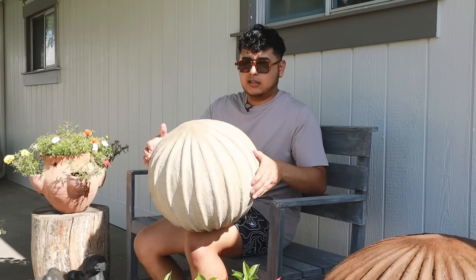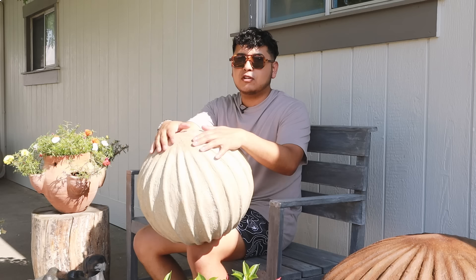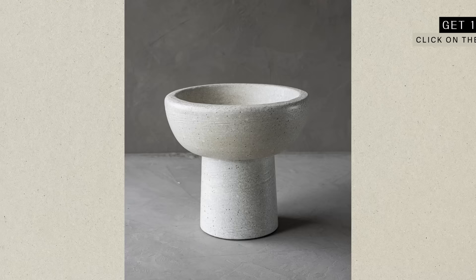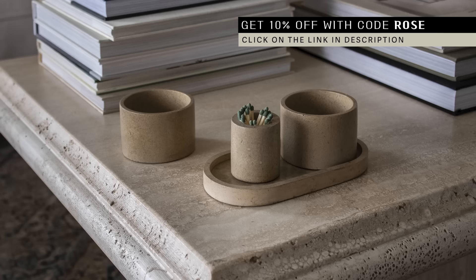Thank you so much for watching today's video, I hope that you enjoyed it. These orbs turned out so much better than expected — well, I thought they were going to turn out fine, but I was kind of doubting the rust one for a minute, but it might be my favorite one. If you enjoyed this video, be sure to hit that like button. And if you want to check out some of my cement pieces, including some of these, be sure to check out my store CasaRefinedShop.com. I will link these and my other creations down in the description box.